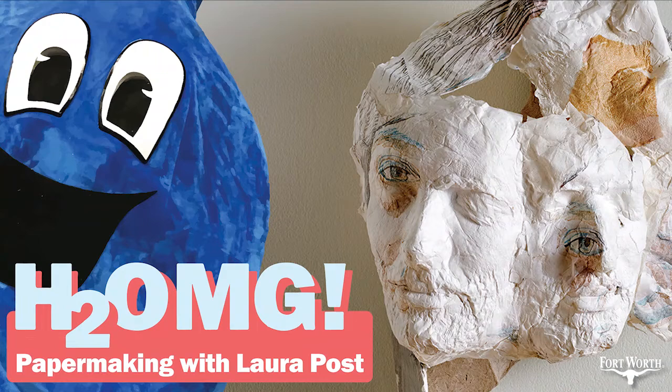I missed the workshop — I saw the post after it happened — but I wrote to Laura and now I'm here in her home studio. I'm looking at her Hollander beater; I forgot I knew they were called beaters, I forgot about the word Hollander. It's cool to see one of those again. And I'm looking at her press and all her really cool stuff. You mentioned that the fibers you're using can be from old clothes or plants.